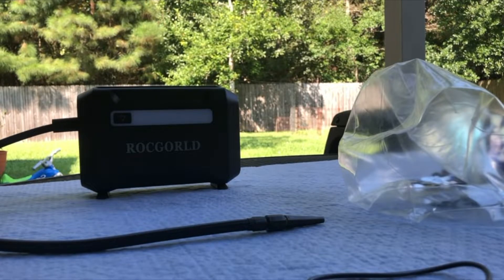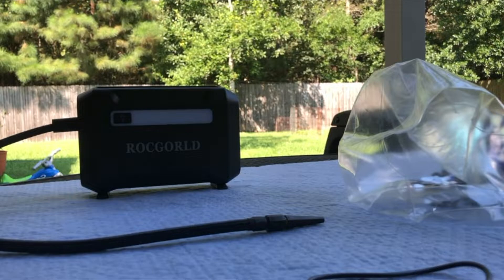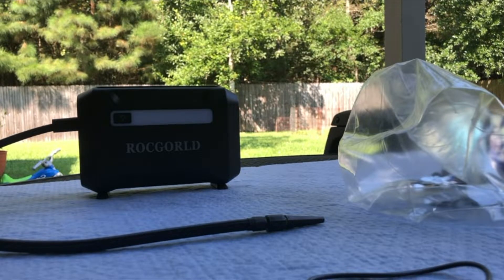Here we have the Rockold R7 Tire Inflator Portable Air Compressor. Some of the things I like about it is that it's small, it's compact, easy to put in my car. I can use it to add tire air pressure if I need to or I don't have roadside assistance available.